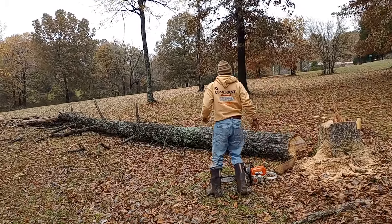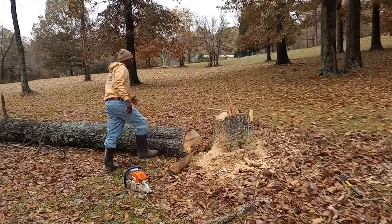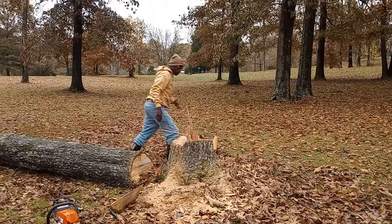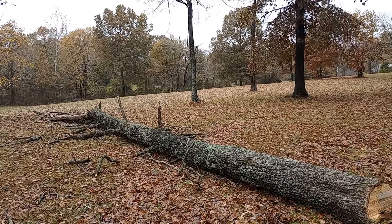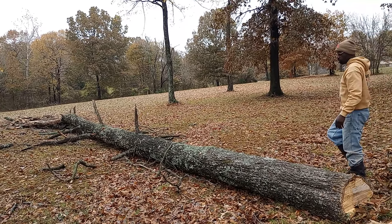So as you see, cutting down trees is an art form. You got to make sure you make that cut right, and it fell exactly where I wanted it to fall.